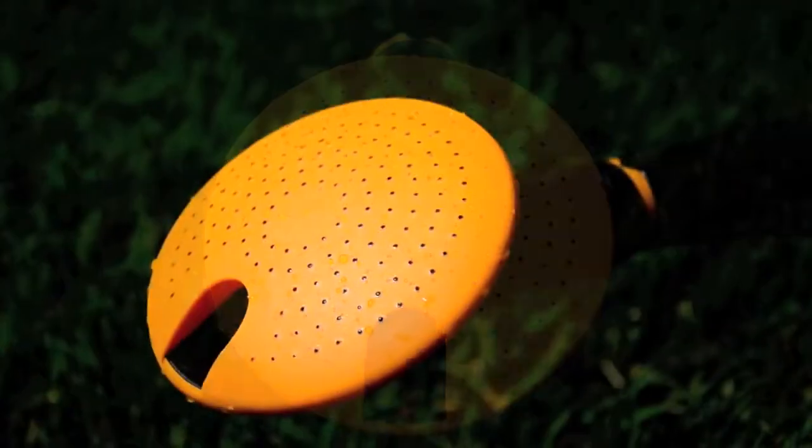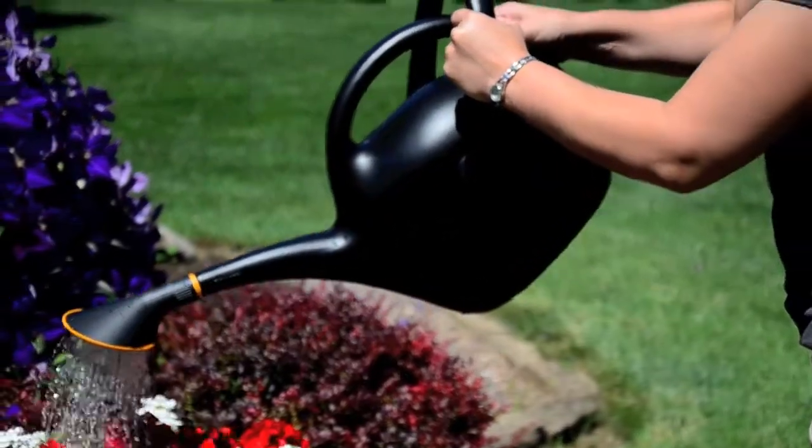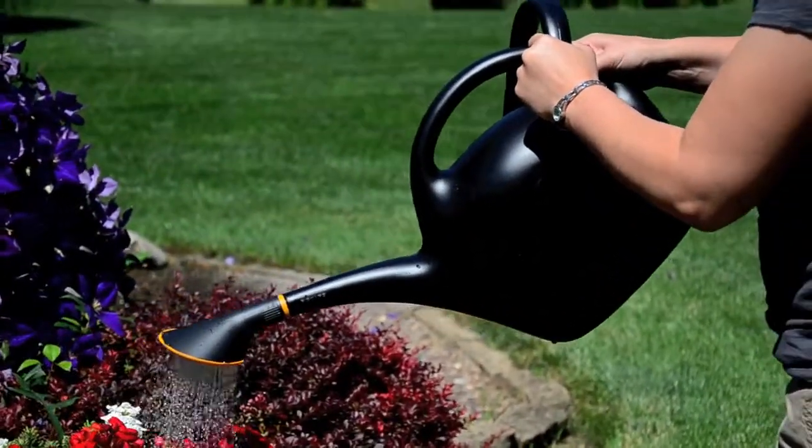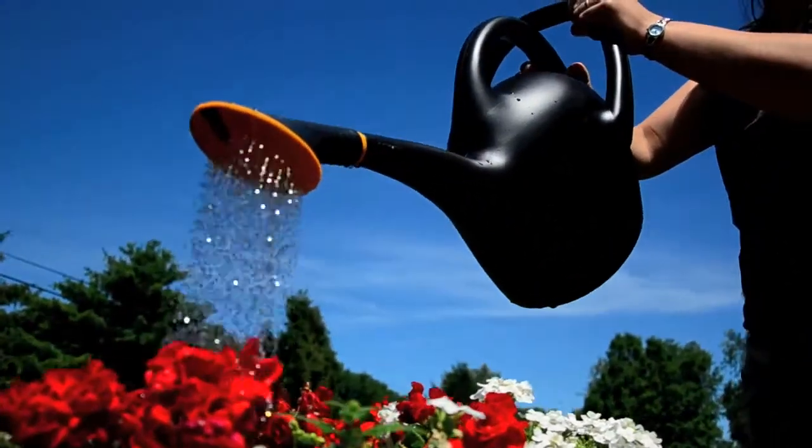The hinged handle enables two-handed pouring for better maneuverability and control. The spout rotates to adjust from a gentle shower to a steady stream. Filling hole is located off-center, making filling much easier than the standard watering can.